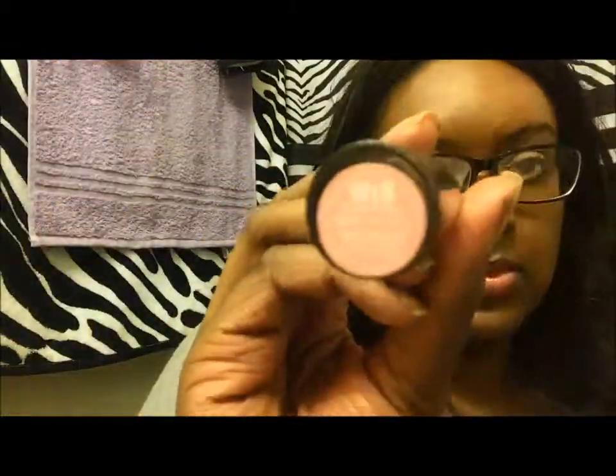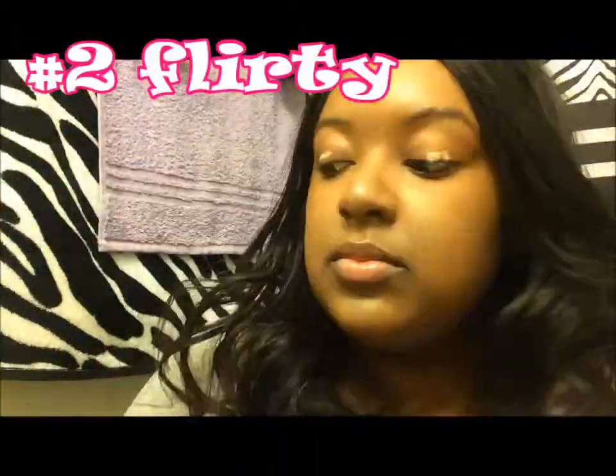For my lips I can just use lip chap or lip gloss — I'm showing the different options. For this look in particular I'm just going to line my lips with a lip liner by Ofra, and then I'm going to use a light pink lipstick. And that's just a basic everyday look which is really nice.